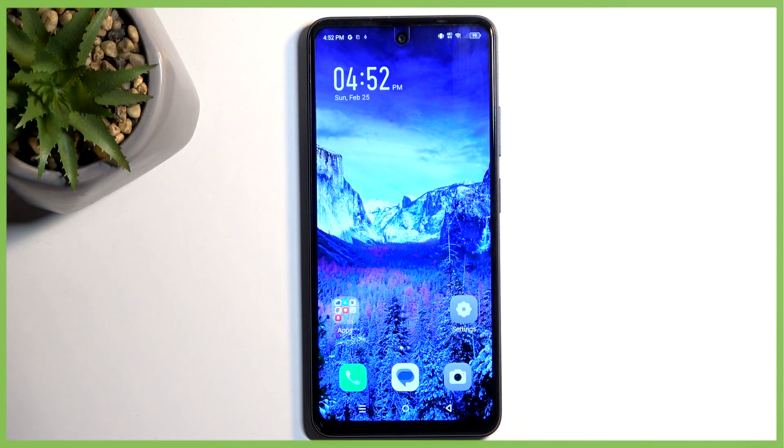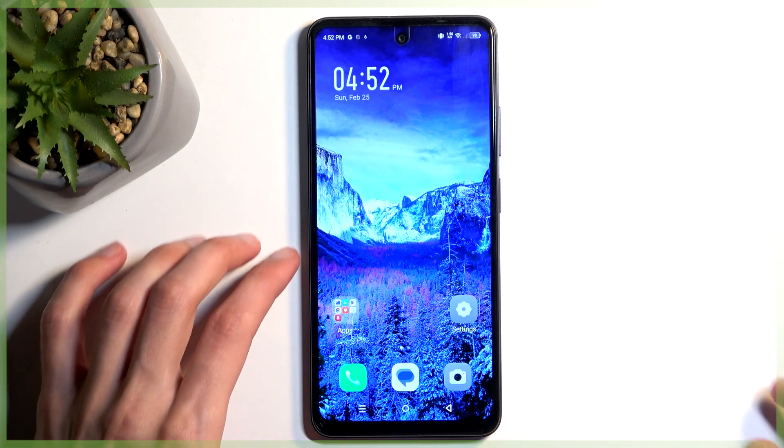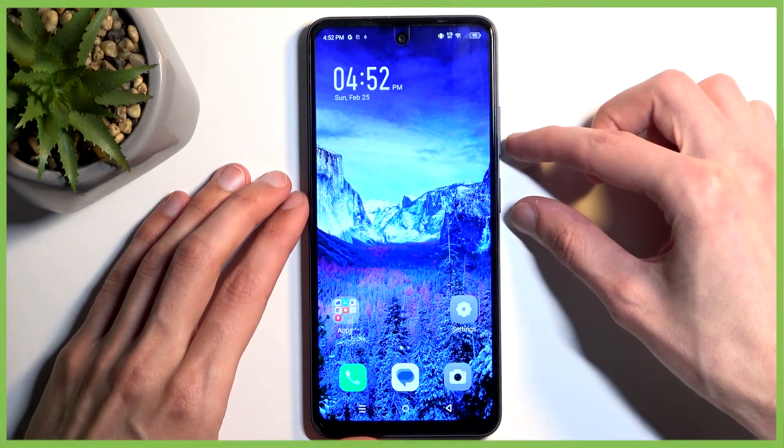For me, this content is already open and visible. Just make sure that whatever you want to actually capture on the screenshot is visible on your screen right now. Once it is, hold your power button and volume down at the same time.